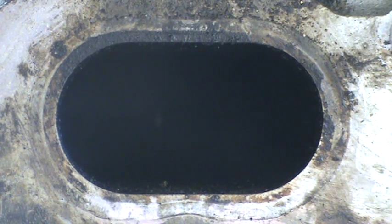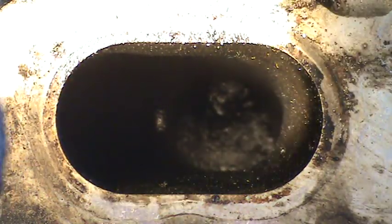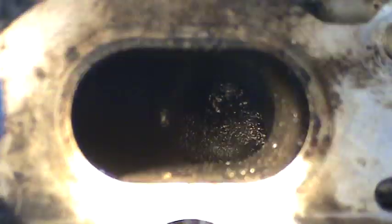Well, this is what they're doing — they're taking the intake manifold off and going in. See how gummed up that valve is right there? I'm trying to get a clearer picture here for you.